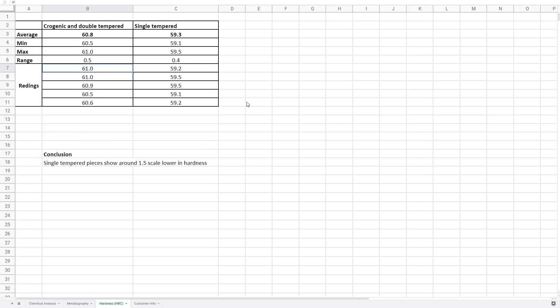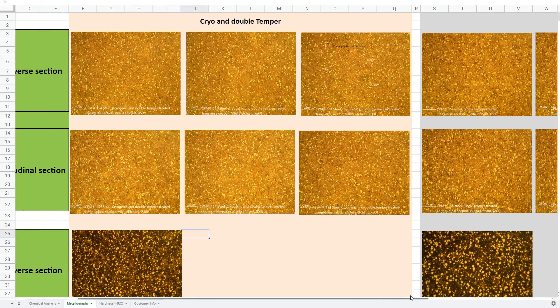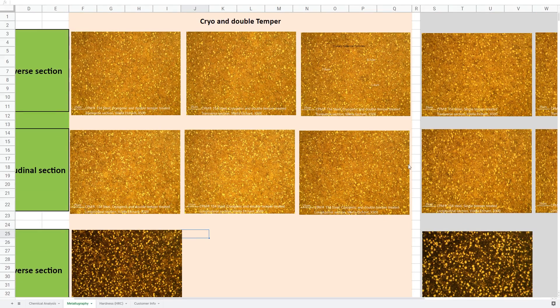Finally, moving on to hardness: the new blade averaged 60.8 Rockwell over five tests, and the old blade averaged 59.3 Rockwell over five readings. 60 to 61 Rockwell is a lot more where we'd like to be in our heat treat for performance — especially with cryo, you can push the hardness a bit higher and still keep some of that toughness. At 59 to 58, you start losing some edge retention. Overall we're very glad we went through and got this third-party testing done. It basically verifies the science we're applying to our process and shows that we actually did improve by adding cryogenic treatment and a double temper.